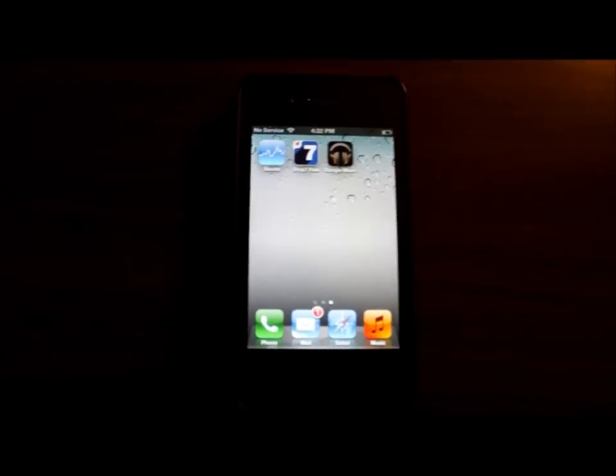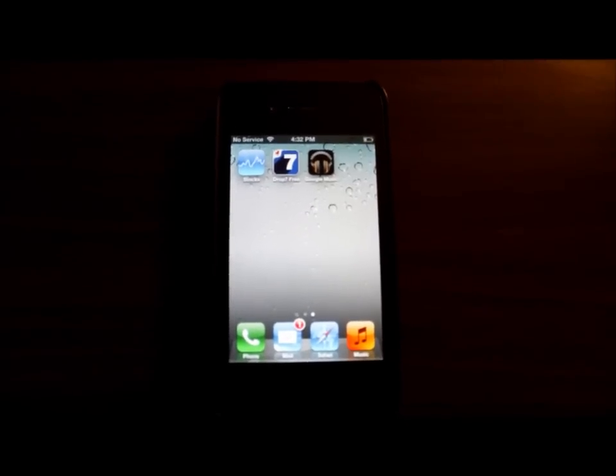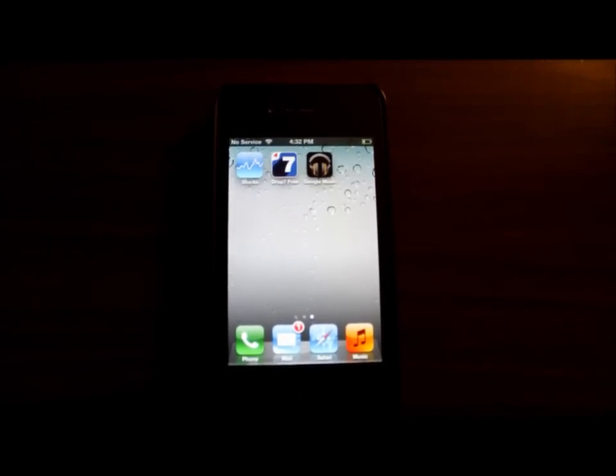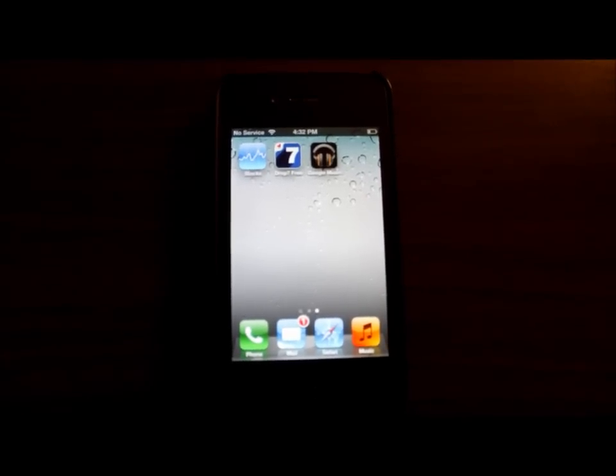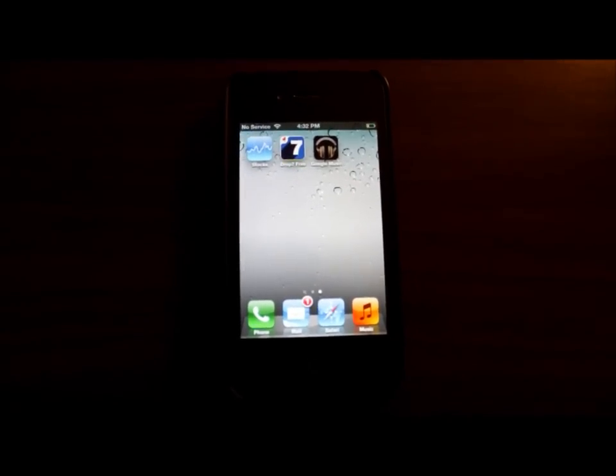Hi, today I'm going to show you how to stream your music from Google Music to an AirPlay enabled device. We all know how to stream our music from iTunes to any AirPlay enabled device, but did you ever think about how we can stream it from Google Music?